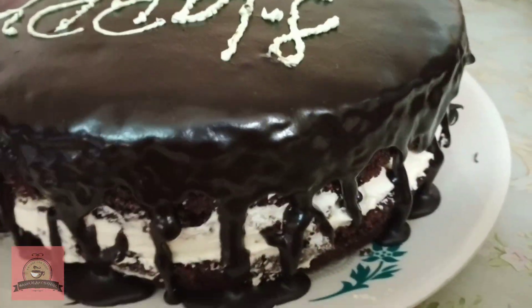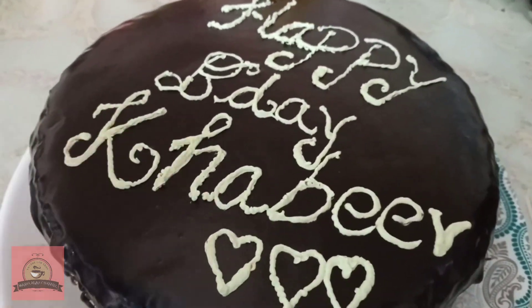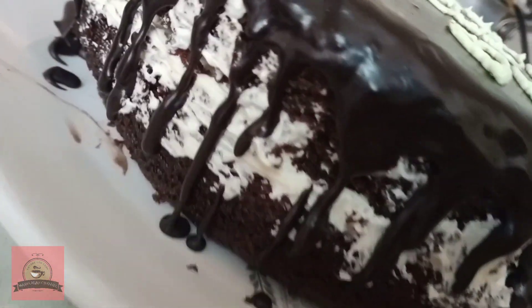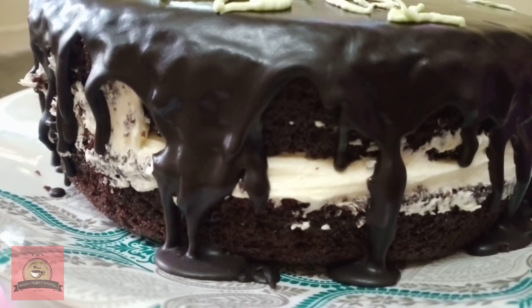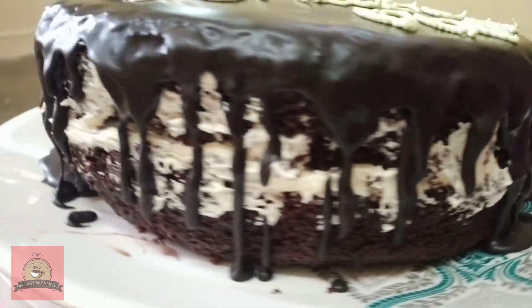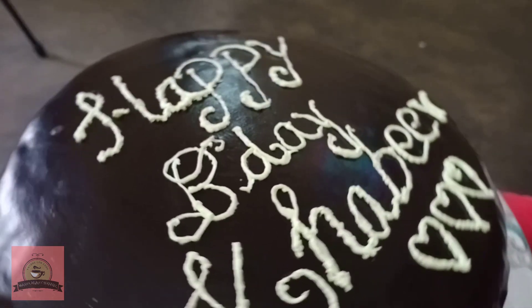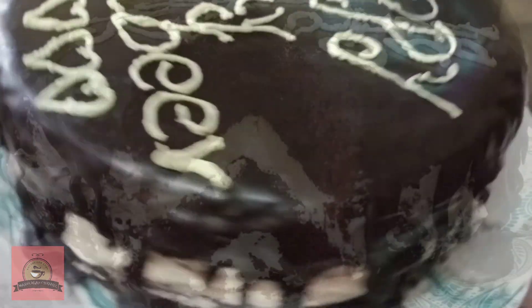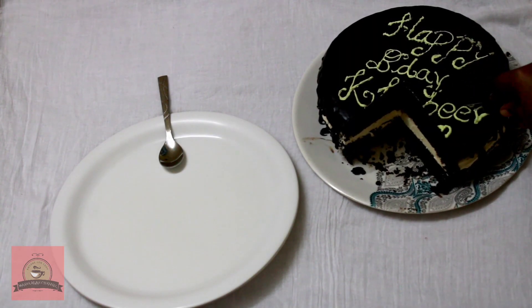It's a taste of Ding Dong cake. It's very soft, moist, and tasty. It tastes like chocolate — it's a chocolate cake. If you want to try it, please like, share, subscribe, and click the bell icon.